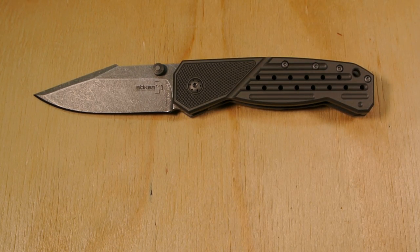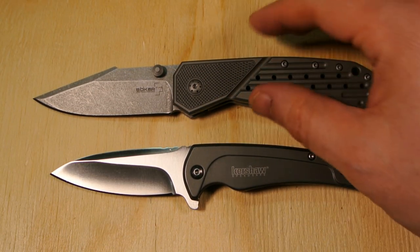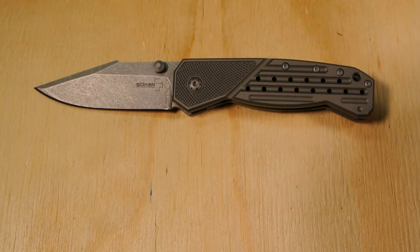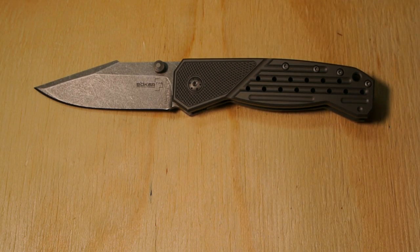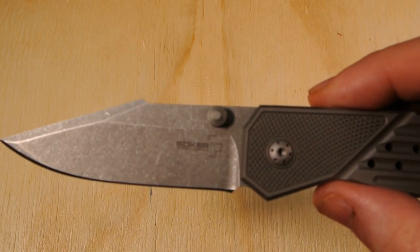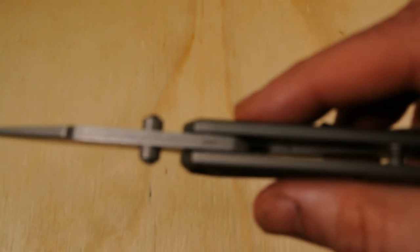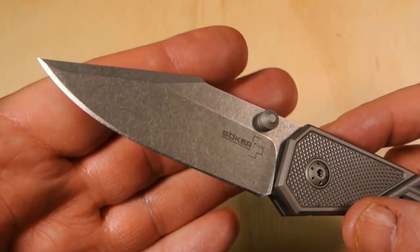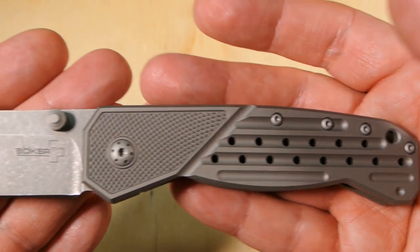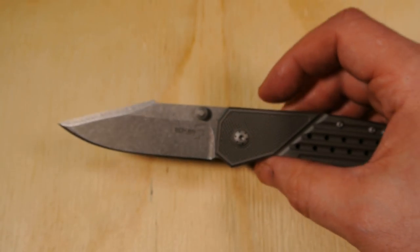One last comparison knife, a non-Boker this time — the Kershaw Intellect. You might be asking: Joe, why are you looking to trade? Why aren't you keeping it? I don't know — I'm not saying anything bad against the knife, I'm just not feeling the design.